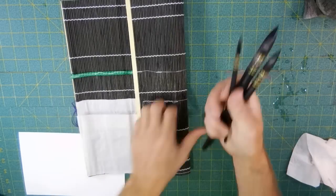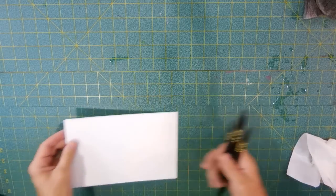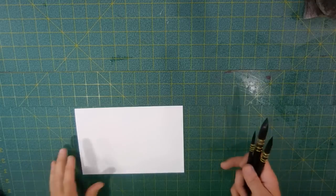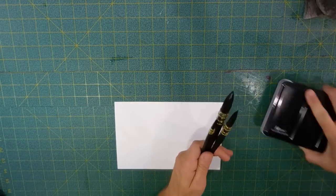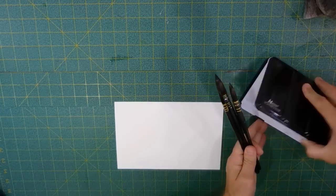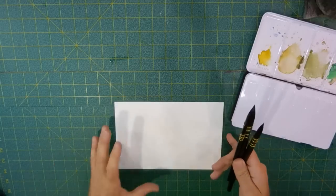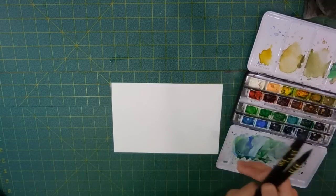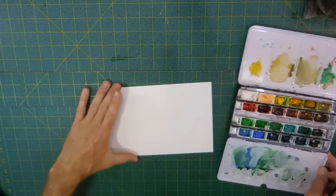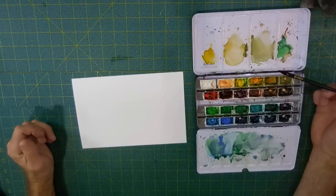I bought these as the three-brush set along with the mat from Jerry's. I paid a little bit more than I wanted to — I think I paid seventy dollars for them, which makes these three the most expensive brushes I've bought. But if they're as good as advertised, I'll probably use them for a long, long time.